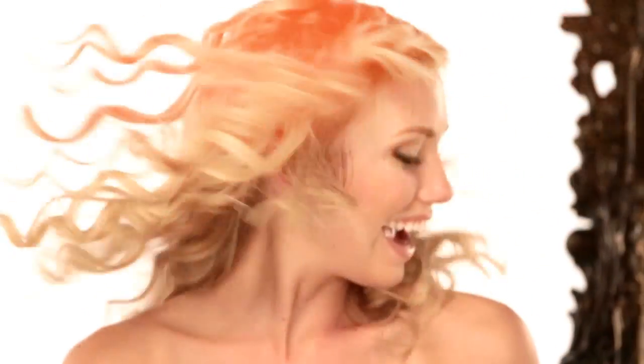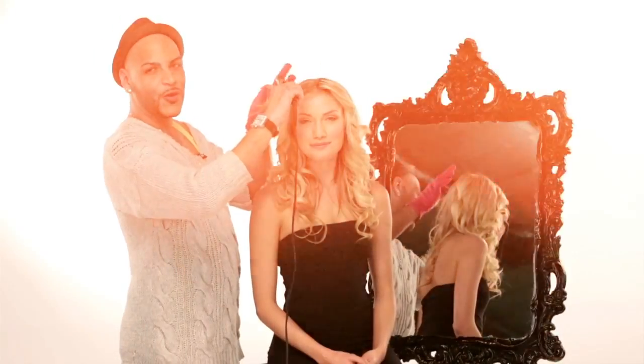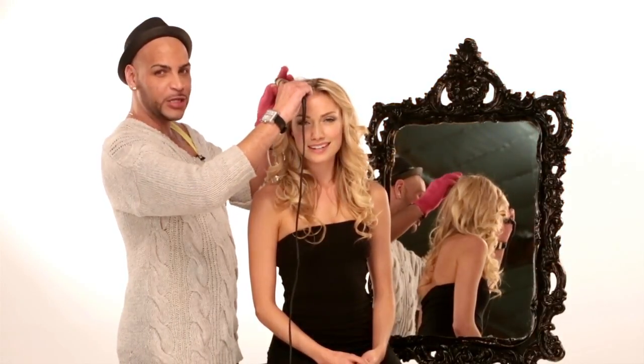For some rockin' ringlets, after styling with the bombshell three quarter inch iron, gently pull apart the curls. Gorgeous hair is as easy as wrap, release, and repeat.